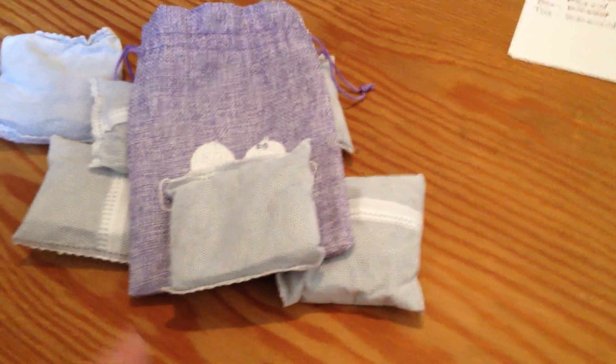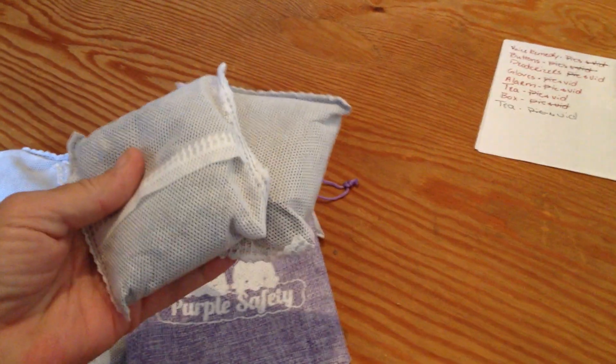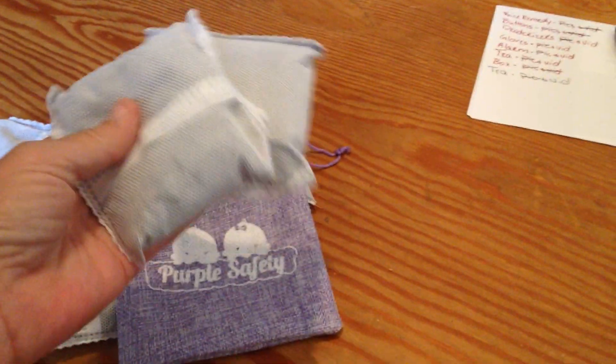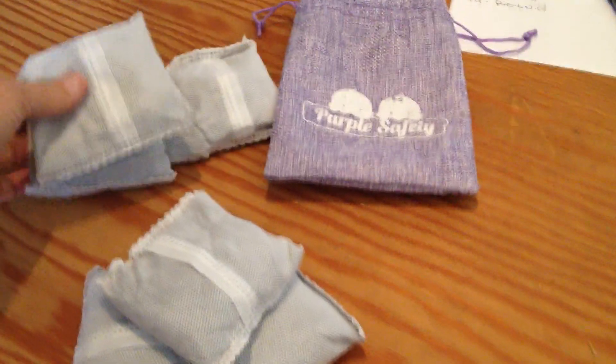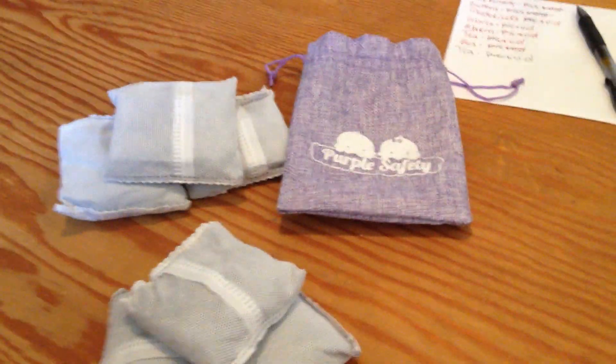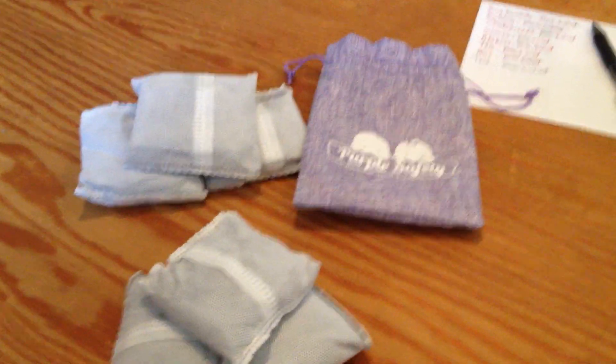It says to put one on the outside of your garbage pail, and then you would want to put two up on the lid to help with odor from diapers. So in that respect it has two uses, and this pack should last you about six months or so and help with diaper pail odors.